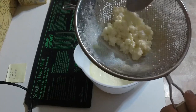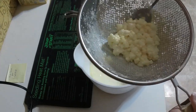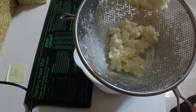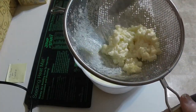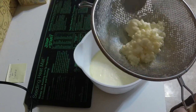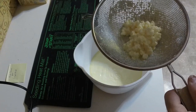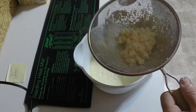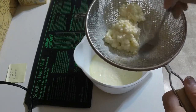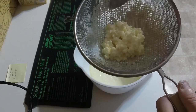Here are your kefir grains. Sometimes the grains will multiply, so you'll have more than you started with — sometimes they don't, sometimes they do. The way it works is the kefir grains use the milk lactose as food. The kefir grains digest the lactose and in the process, that creates the fermentation. It's very similar to how alcohol is made with fruits and grains.